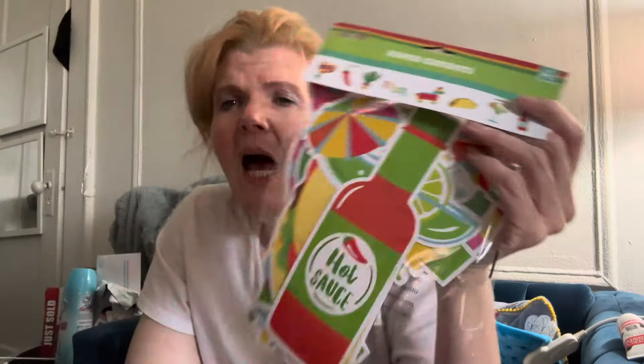Okay, Dollar Tree haul — this is what I bought at Dollar Tree for Cinco de Mayo. This is so cute. I like this because it feels like a summer theme — hot sauce, tacos — it's a different type of vibe.